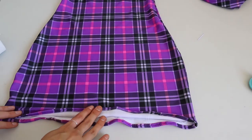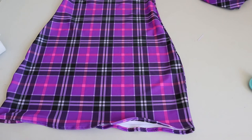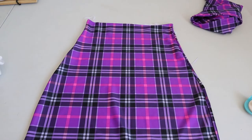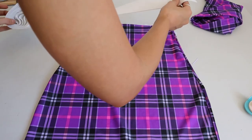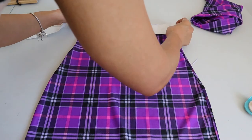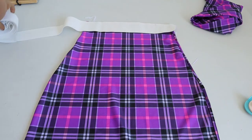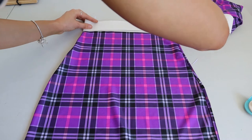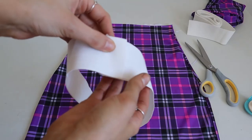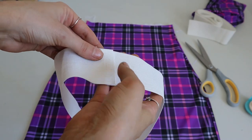You should have something that looks like this now, with a really nice finished edge. If this is just for you, you don't actually need to hem stretch fabric — I've just chosen to finish it because I am going to sell this item. Now what we're going to do is add an elastic waistband. What I do is measure exactly the width of my waistband, fold it over, and give yourself a little bit of an extra overlap so that you can sew it together.